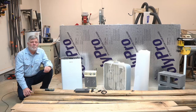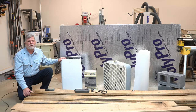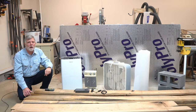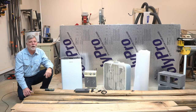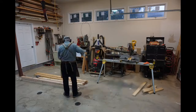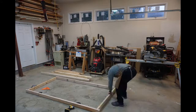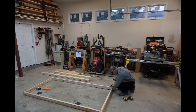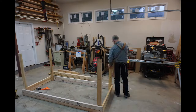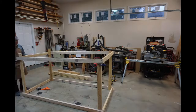The kiln I plan to construct will use a home dehumidifier to remove moisture, a simple box fan to circulate the air, and a space heater to raise the temperature inside the kiln. The lumber I plan to dry is 10 feet in length. I am constructing my kiln to be 14 feet long to allow two feet at each end for equipment. I made it four feet high and four feet wide, which is a convenient size to allow the use of four by eight foot foam insulation boards.